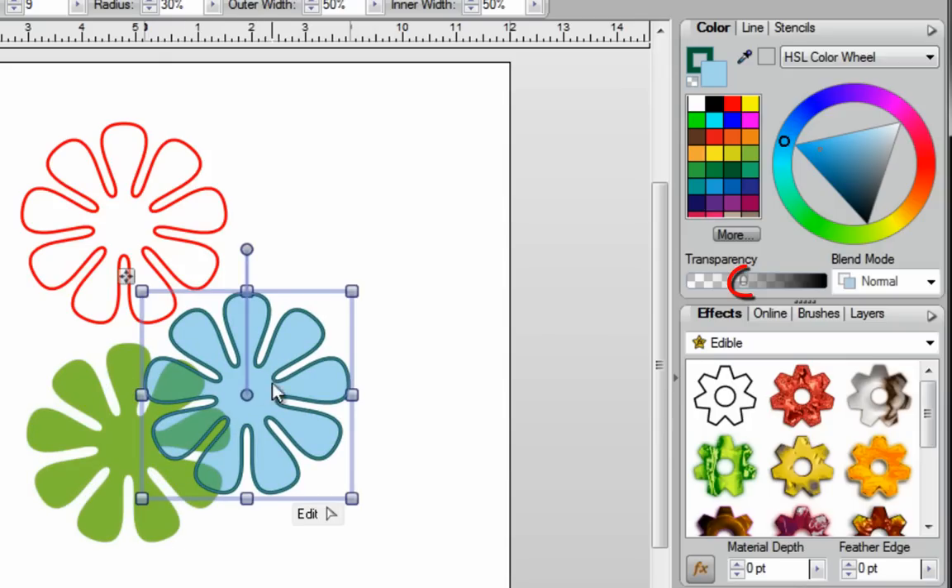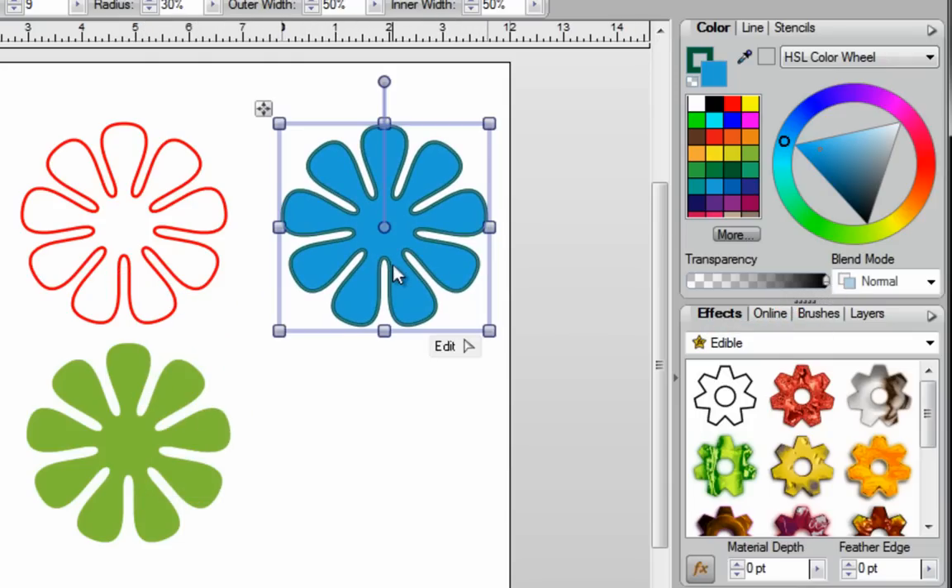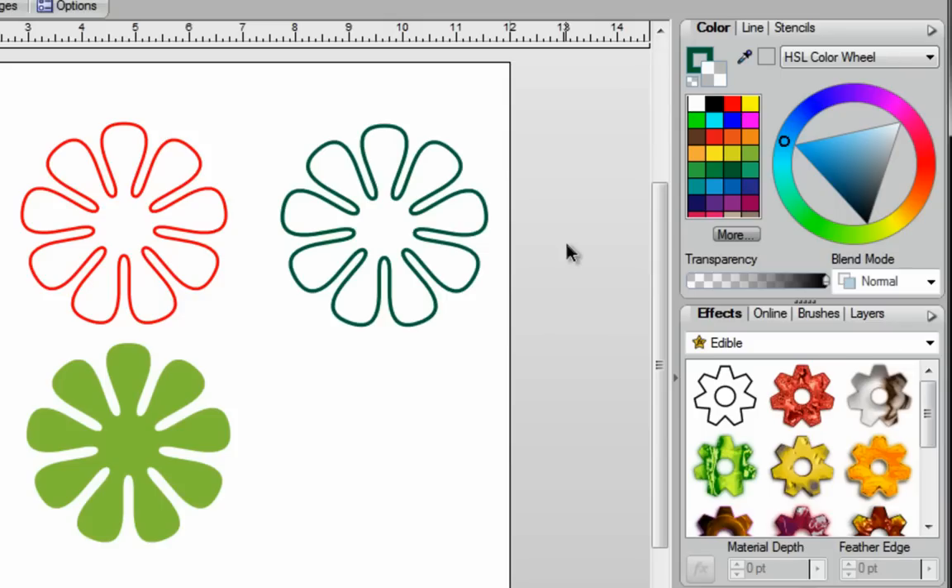If you change your mind and you don't want this to be transparent anymore, you can just move the slider back over and now you can no longer see through it. If you change your mind and you no longer want color fill, make sure color fill is to the front, your image is selected, and click on the no fill button — now all you have is an outline.